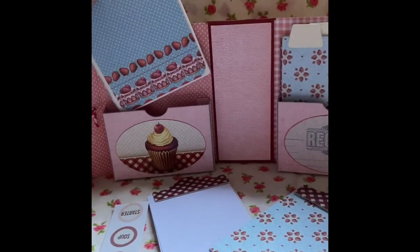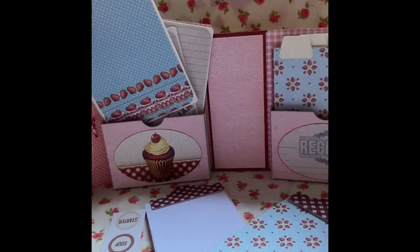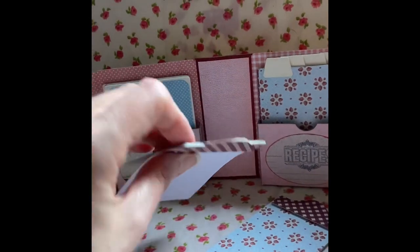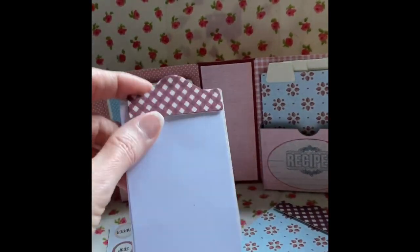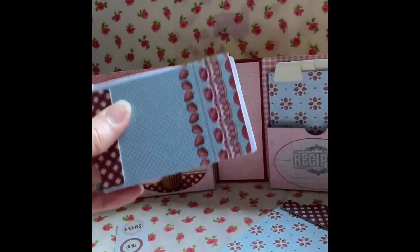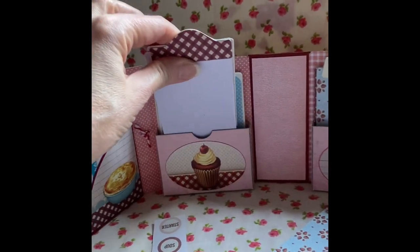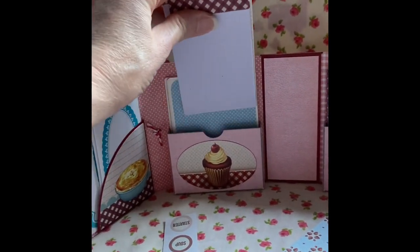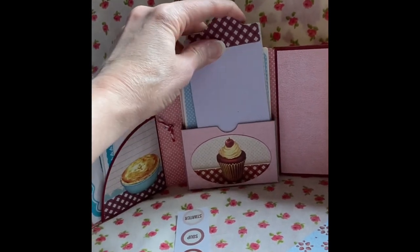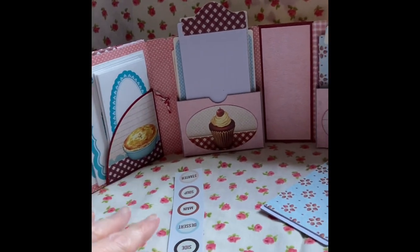I also have some journaling cards so there's one so you can write your recipes. I've made little clip pads there and this can go in there like that, and then you just clip that on and that stops your things from falling out if you're carrying your book about.